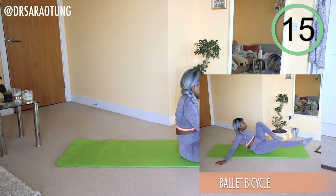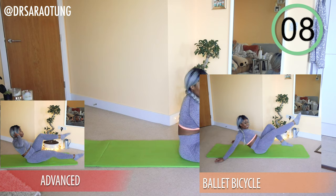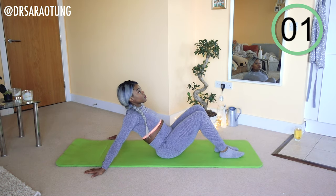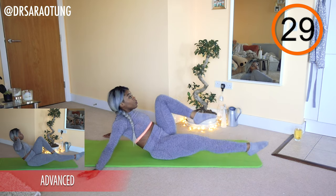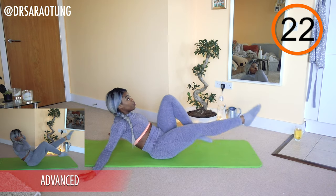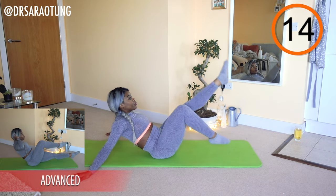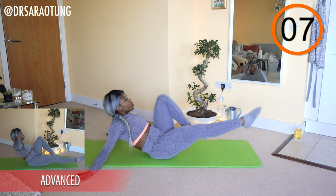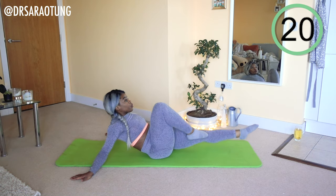Next move: some ballet bicycles. This move is a little bit swish and advanced. Hands behind the head for advanced; intermediate and beginners, support the weight of the body through the hands. As though you're riding a posh bike — toes pointed, nice and elegant, chest up, long neck. Try not to hunch the shoulders. We're just moving those legs through the air, feeling elegant with nice long legs. Advanced, try and keep your elbows wide open and stay up without the support of your hands. And rest. Well done.